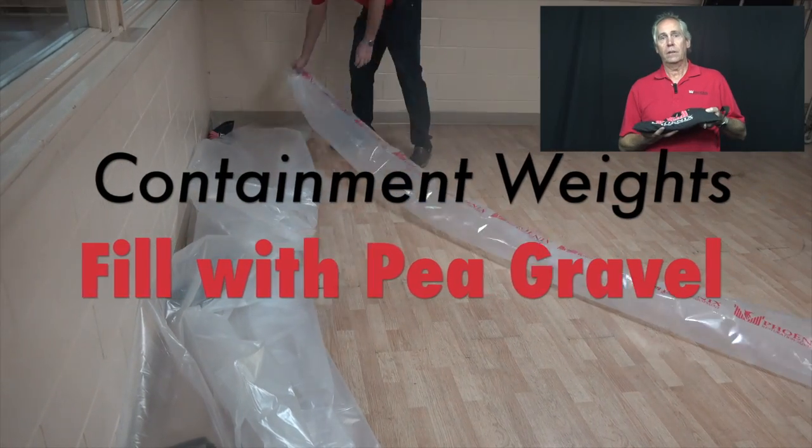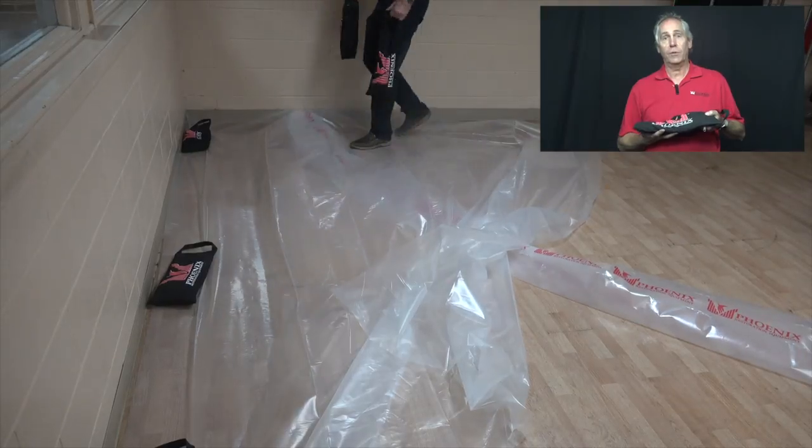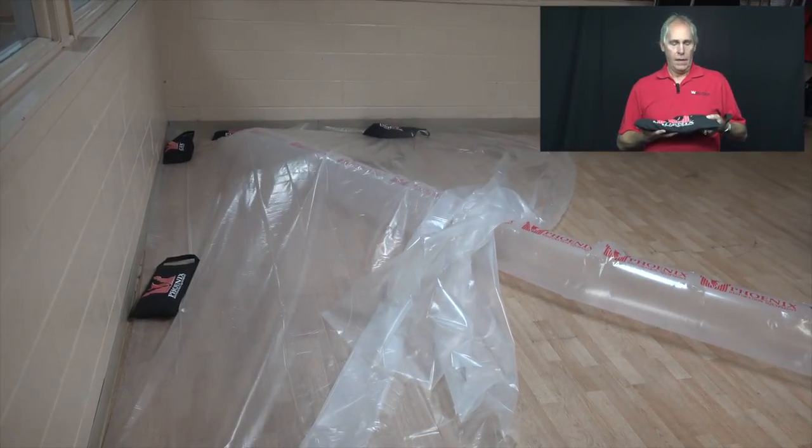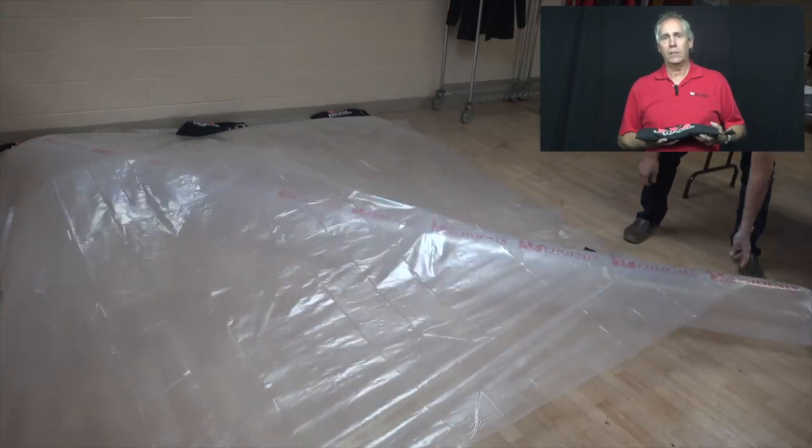What they are is a nylon bag. We suggest you fill it up with pea gravel — sand's an awful thing to use. And use it for helping to set up your tenting.